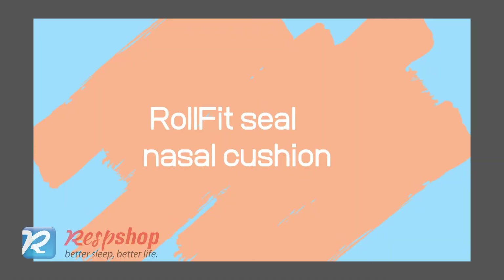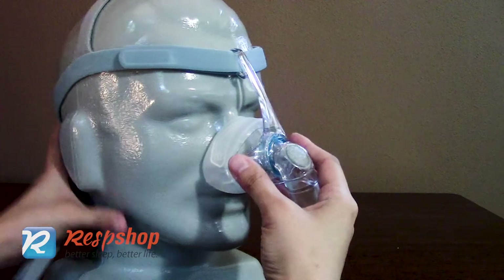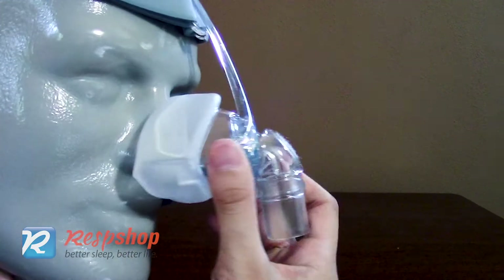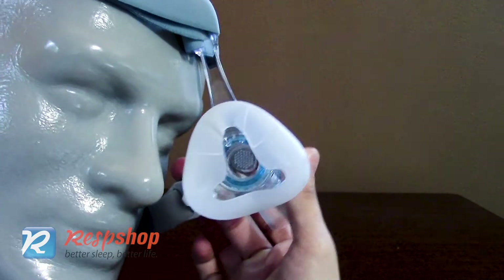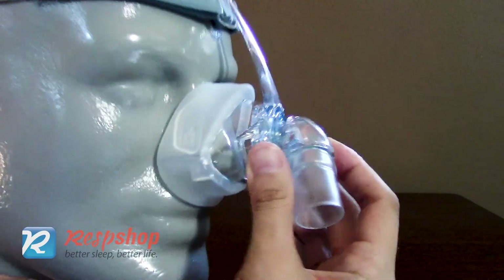The Eson 2 nasal cushion features Fisher & Paykel's roll fit technology to deliver a precise and comfortable fit. You can roll around the cushion to reduce the pressure on your nose, and it still gives an effective seal and air delivery with adaptable ways of wearing the mask.